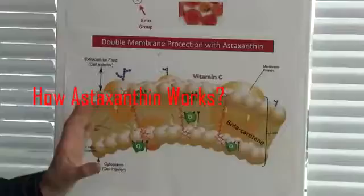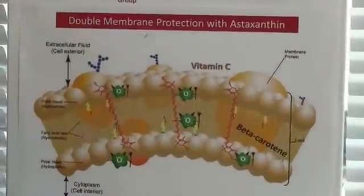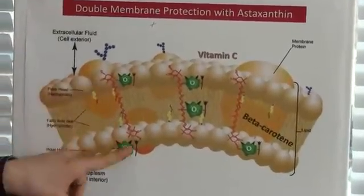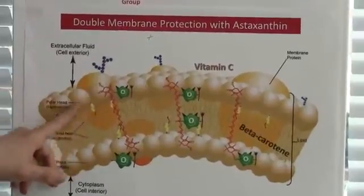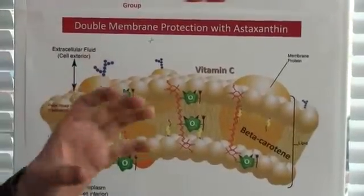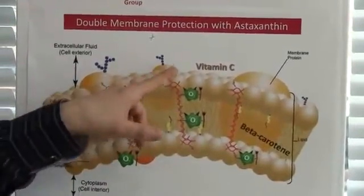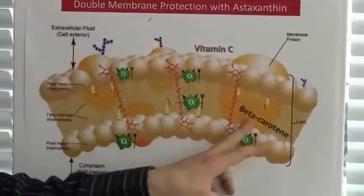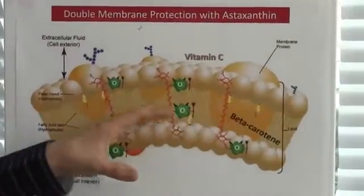Now, how does astaxanthin work? Astaxanthin spans the membrane layer by layer and provides double protection, both in the water-loving area and the fat-loving areas, catching free radicals all the way. This is different from vitamin C, which only stays on the outer side of the membrane, or beta-carotene and vitamin E, which stay only in the fat-loving areas.